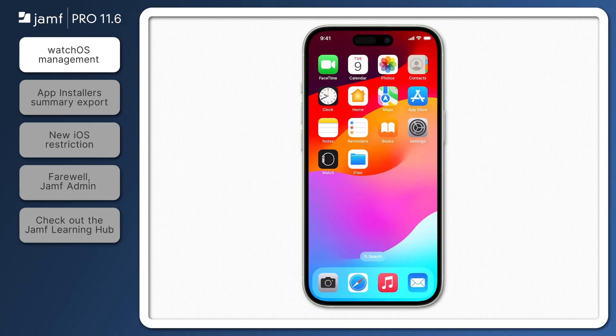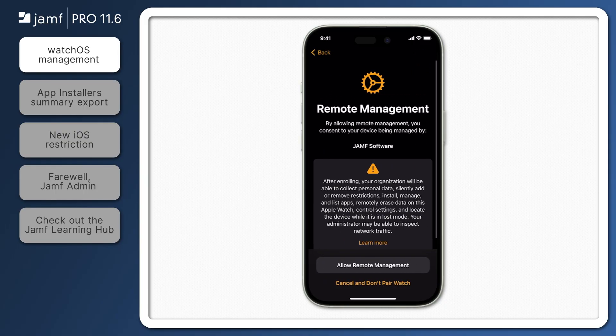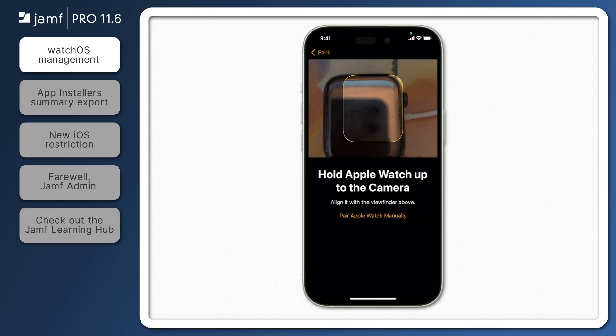Now, with a phone that's enrolled for management and supervised, let's enroll an Apple Watch. Because enrollment happens during the process of pairing a watch to iPhone, start by opening the Watch app and begin the pairing process. During the pairing process, users will be presented with a Remote Management screen where they'll need to select Allow Remote Management before being able to continue pairing the iPhone and Apple Watch.